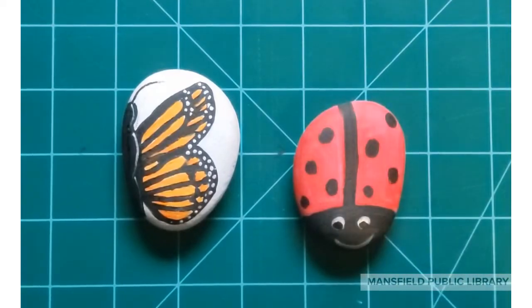If your rocks are going outside, make sure to use a clear acrylic top coat so that your paint doesn't chip. If not, you can enjoy them indoors with a houseplant. Thank you so much for watching — we hope you enjoyed our spring rock painting tutorial. See you guys later!